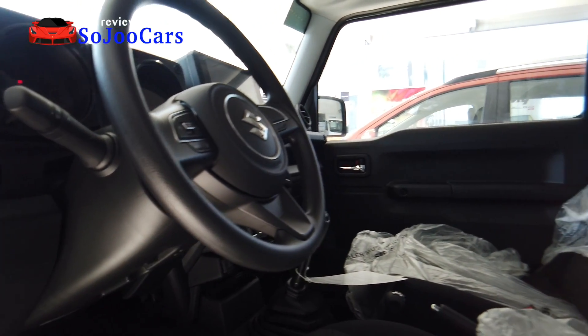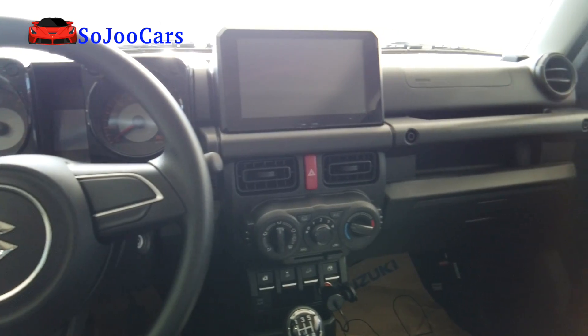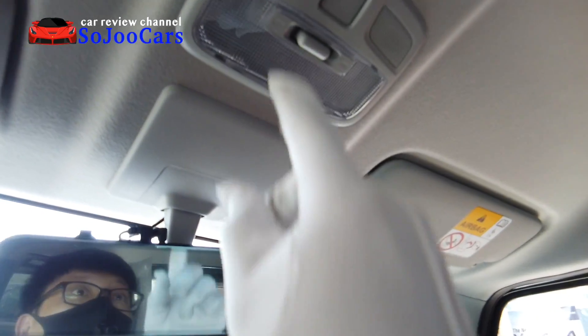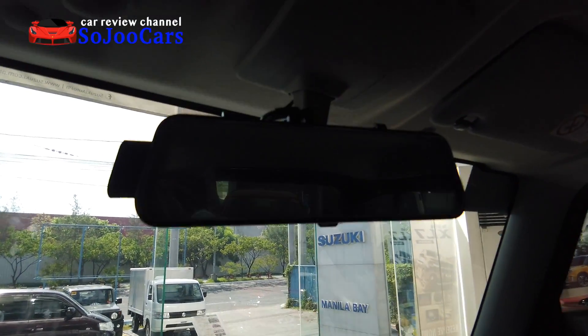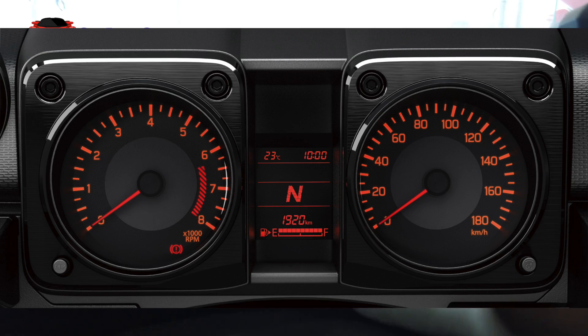The seat is made of fabric with a separate headrest, which is really big. Sun visors are here but they have no mirrors. There's a map light. The camera at the back is a dealership option — it comes with a dashcam for the front and the back. You have round air vents.